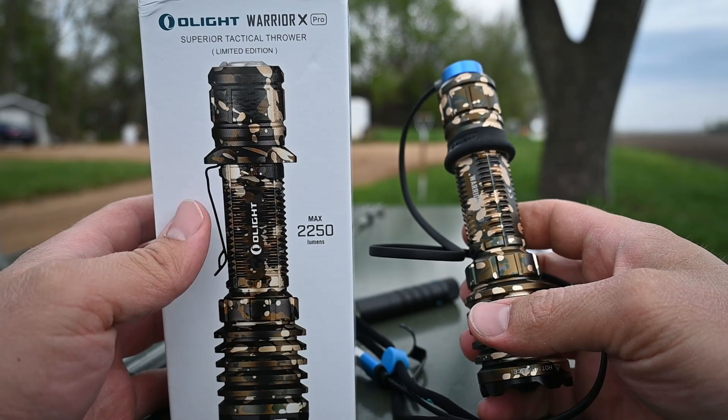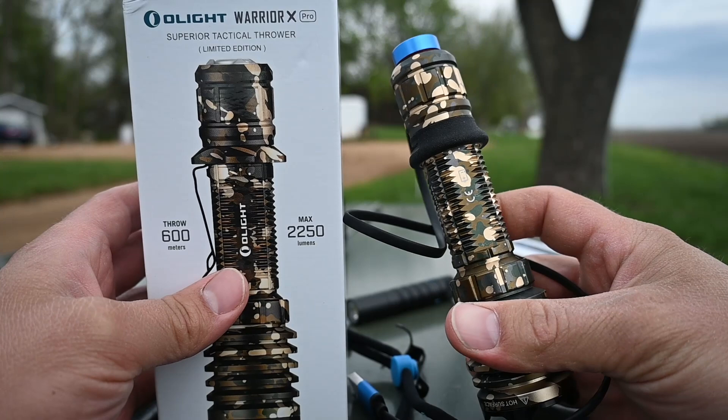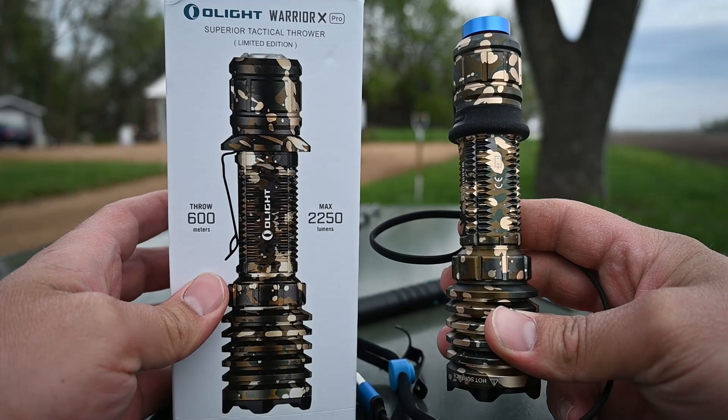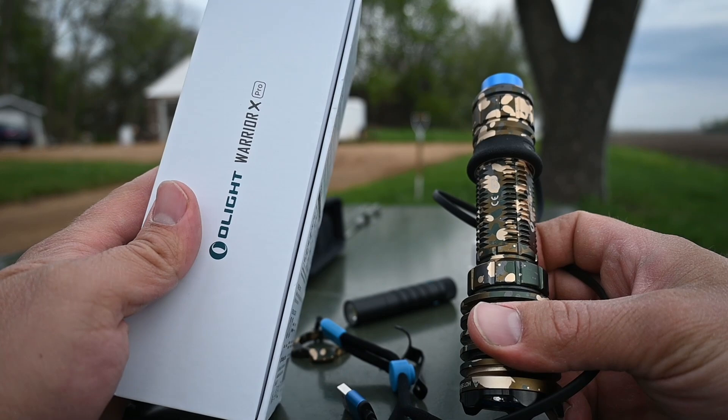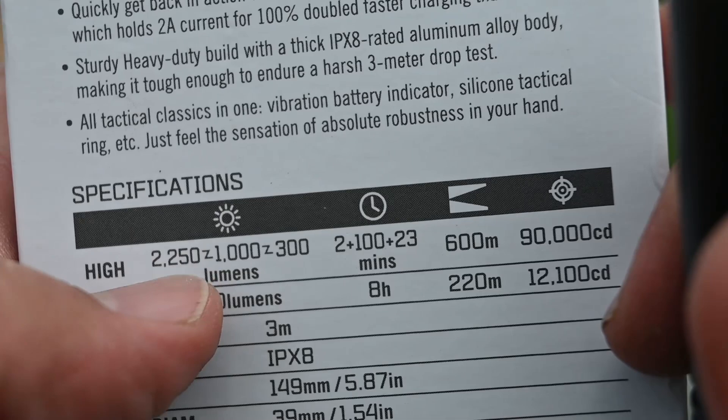So that's pretty much it for the Olight Warrior X Pro Super Tactical Thrower Limited Edition 2250 Lumen Flashlight. I like it a lot more than I thought I would, and for the price, you're getting a lot for your money in my opinion. I'll also link to the top equivalents from Surefire and some of the other top flashlight brands in the description if you guys want to compare. Two minutes at 2250 lumens, 100 minutes at 1000 lumens, and 23 minutes at 300 lumens.